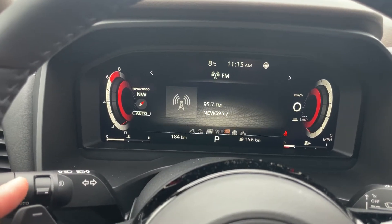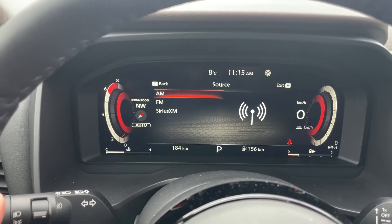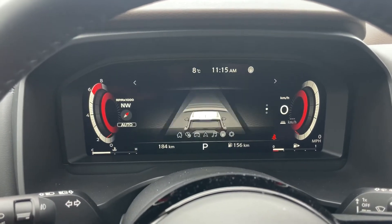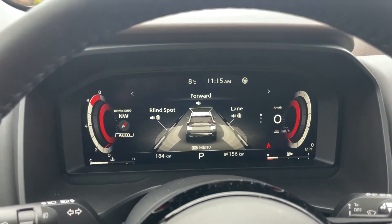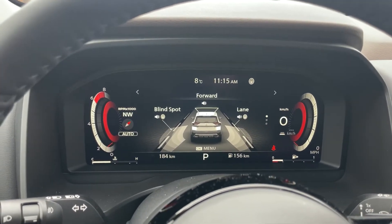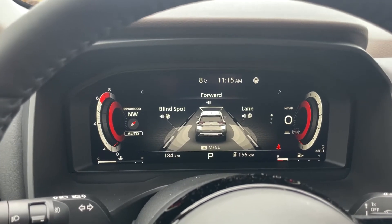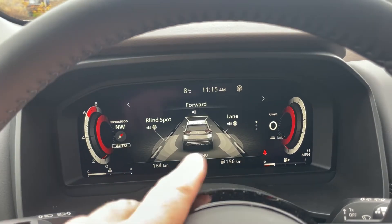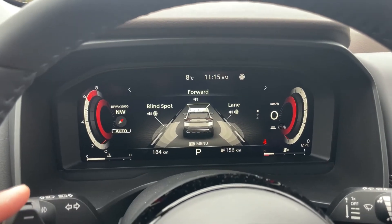My radio info is right here, and from this screen if I press in the OK dial I can pick and choose the source of my audio. The next screen over — above the adaptive cruise — is going to show all of our safety features. For everything I've mentioned: forward collision warning with automatic emergency braking and pedestrian detection (which also has bicycle detection), your lane departure warning, blind spot indicators, rear cross traffic, rear sonar, and rear emergency braking — they will all give visual cues on this screen as well.